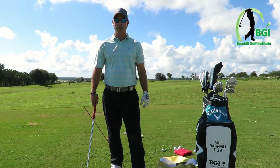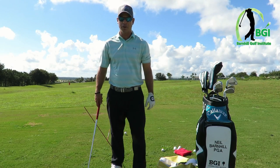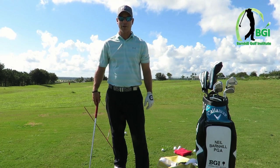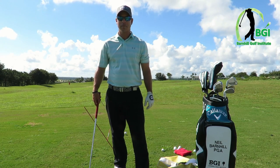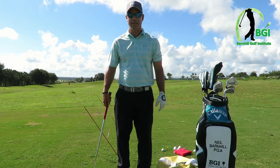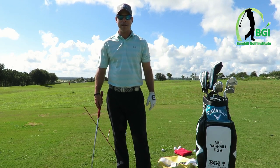Hey everyone, it's Neil Barnhill with Barnhill Golf Institute helping you find your winning way. Today we're going to give you a couple of drills on how to cure the slice. It's one of the big problems out there for most amateurs and we're going to give you a couple of drills today to work on at the range.